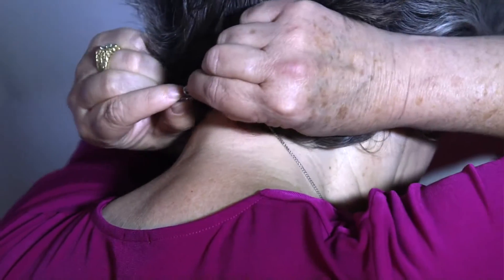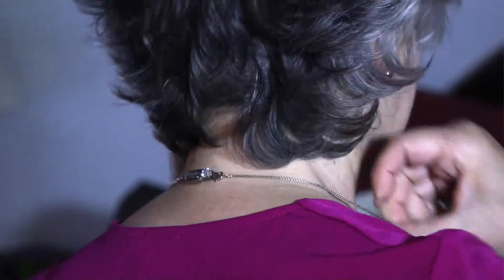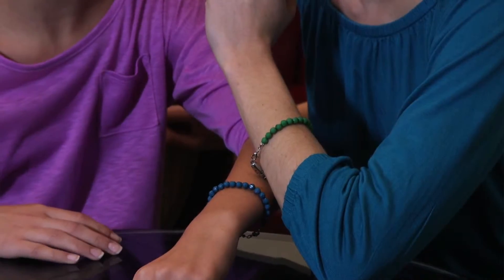No more struggling and fighting with tiny clasps. The Simplicity Clasp saves you aggravation and time. No matter what outfit, you'll find the Simplicity Clasp compliments, beautifies, and just makes your life easier. Get yours today!